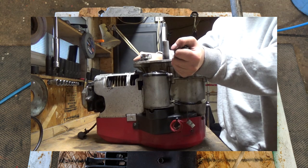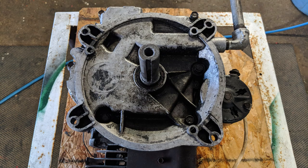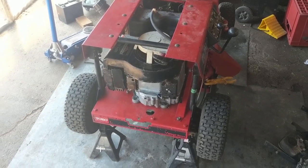Once I install the new gasket, I torque all the bolts to spec with some blue Permatex thread locker, and this engine is ready to be reinstalled onto the machine.